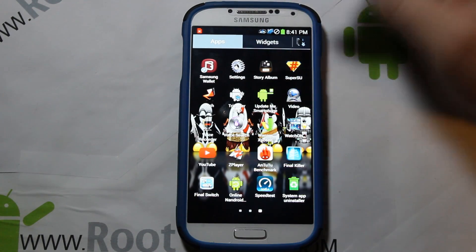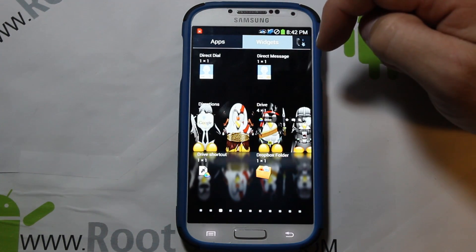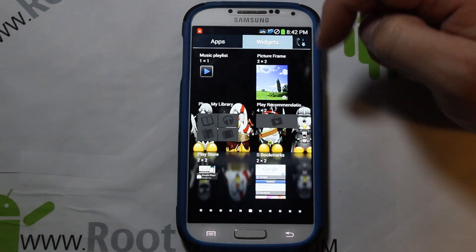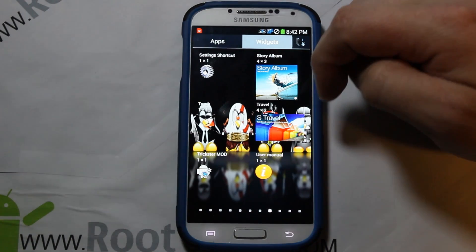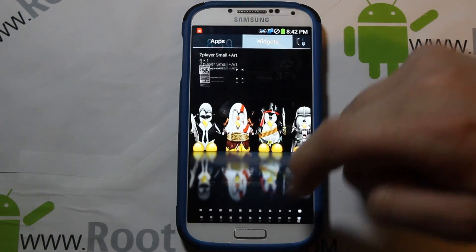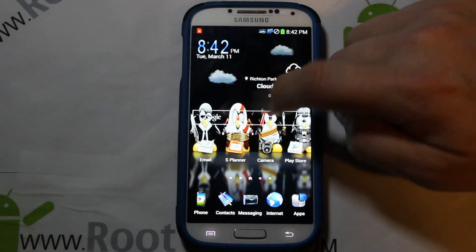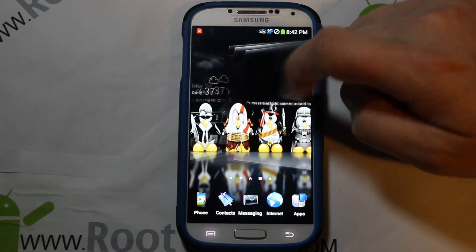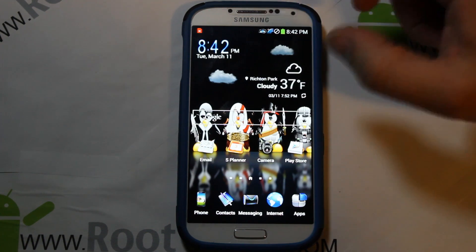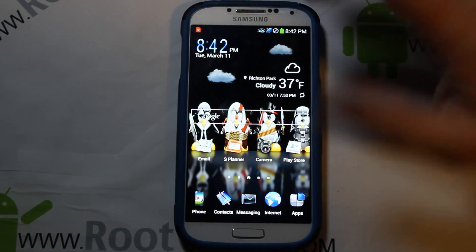Looking at widgets, there are quite a few pages and they're all pretty standard looking. There's a Greenify hibernate mode widget. Moving to the notification panel, you can see it's themed right up at the top with the clock. Pulling down, you can see the Samsung eye feature that monitors what you're looking at, Wi-Fi, battery — and this is where the theming really shines.